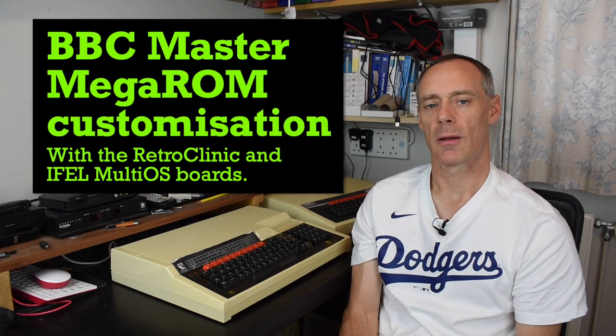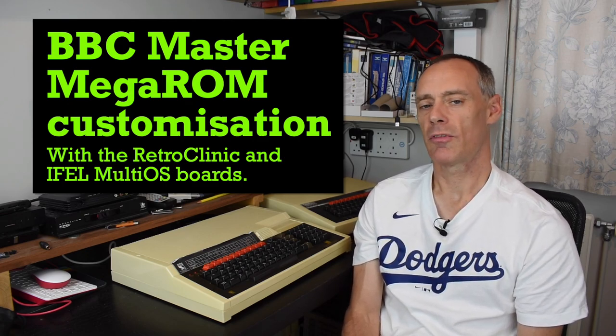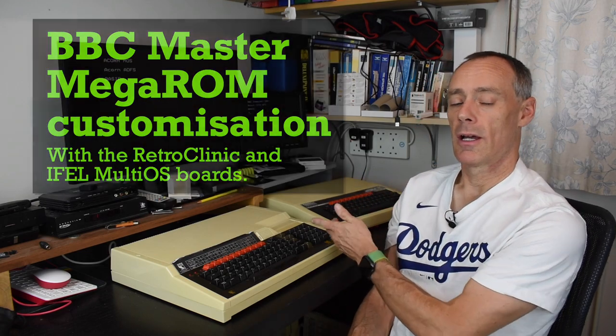Hello again. The BBC Master, like many of the 128K computers that came out in the mid-80s, was an attempt by the manufacturer, in this case Acorn, to provide an upgrade of their aging 8-bit machine, the BBC Micro. This was to eke a bit more life out of the platform while they worked on their next generation computer, where they dabbled with making a 32-bit processor. The result was what is arguably the ultimate BBC computer, with extra memory and features to address some shortcomings of the original machine.